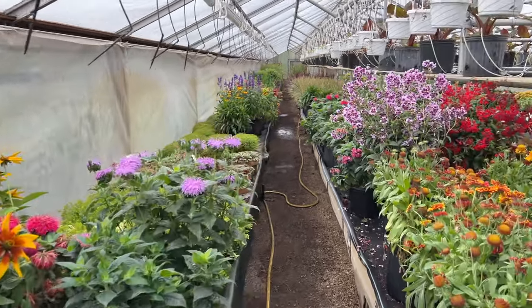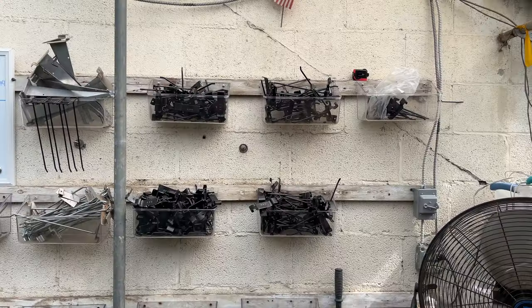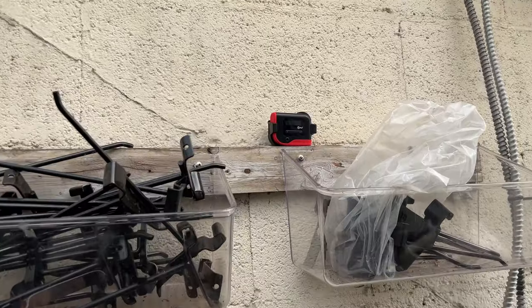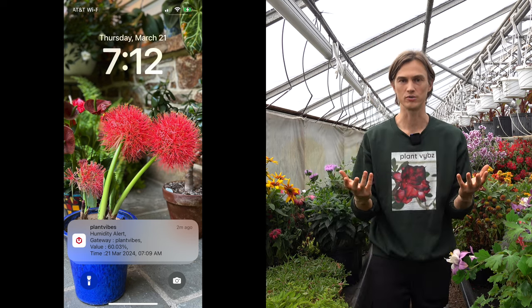Something that can be very handy is this Temp Cube. This is a monitoring system that will watch the temperature and humidity in whatever location you've placed it, and you can actually set alerts on an uppermost and a lowermost range for both the temperature and humidity. And if those ranges get broken, you will get an alert either through your email, through your text, whichever you choose.